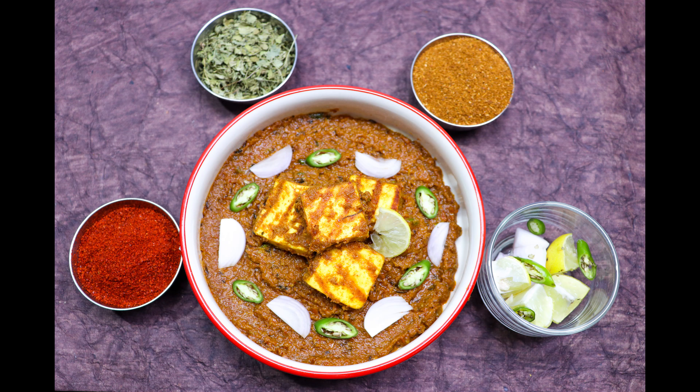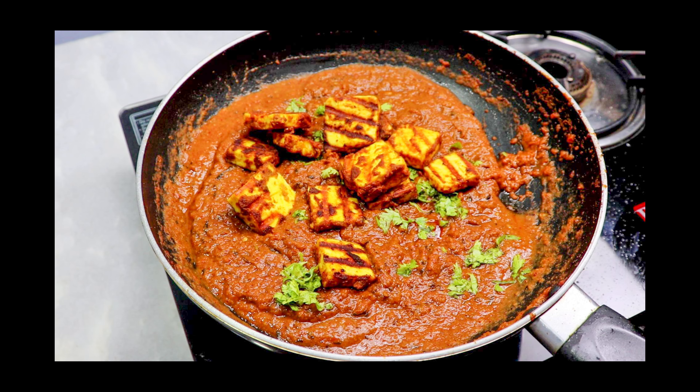Hi viewers, welcome to the Food Pot channel for vegetarians. Here we're going to make paneer tikka masala. This tikka goes well with rice, naan, and roti. So quickly, let's see how to make this recipe.